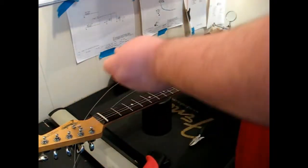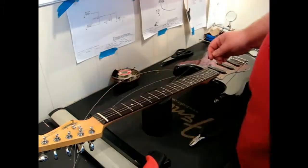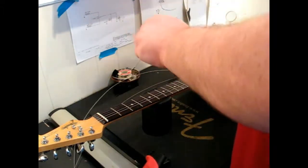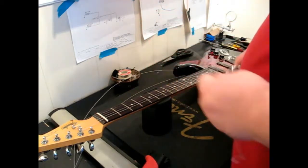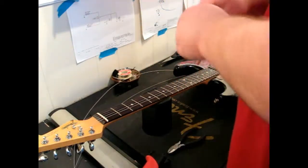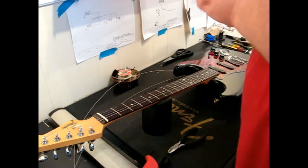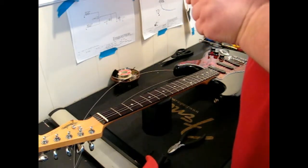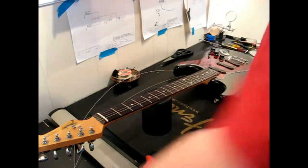Now we have pulled the string off the guitar. What I do here is I just clip the string in the middle, and then just to keep the workbench a little more orderly, I wind up the clippings, wind them together, and just set them aside.